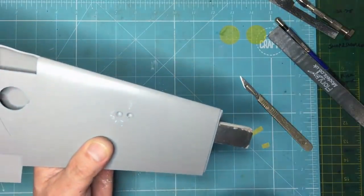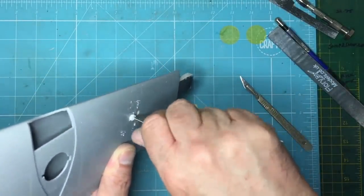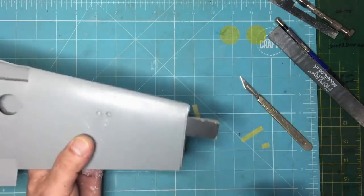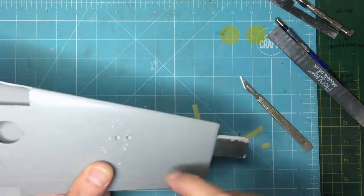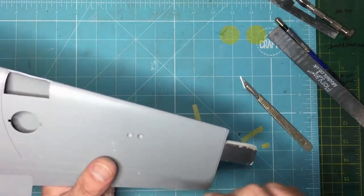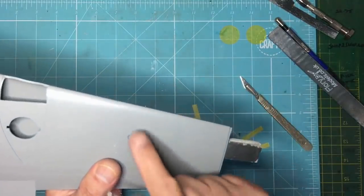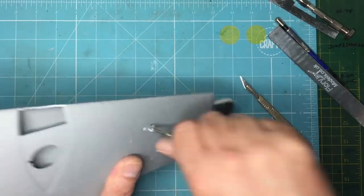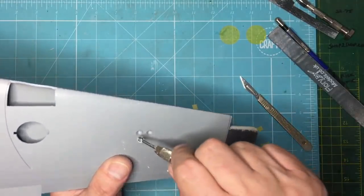Just keep going until we get rid of the remnants of the drilled hole at the bottom. Afterwards I'll make up a light bulb — I'll show you in a second — put it in there, paint it silver first, and then fill it with something clear. I don't want to use Humbrol Clear Fix because I used that on my ambulance and it went bubbly, so I'm currently doing an experiment with Revell clear glue, which is very similar to Clear Fix Crystal Clear.